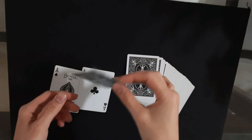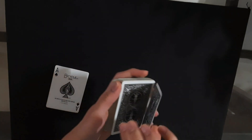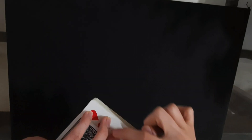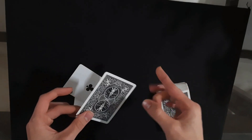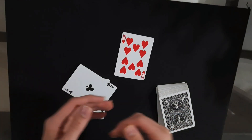And one card will automatically be caught in between the aces, and this card will be the spectator's selection. So one more time: you have the selection on the bottom, one ace on top, one ace on the bottom. Use this grip — first finger over here, thumb over here, the other three fingers on the bottom card of the deck — and then you just throw the deck. Automatically one card will be sandwiched in between the two aces, and that is going to be their selection: the ten of hearts.